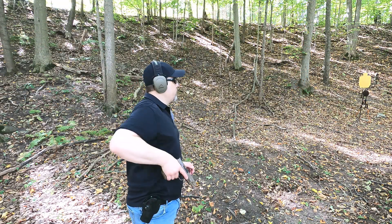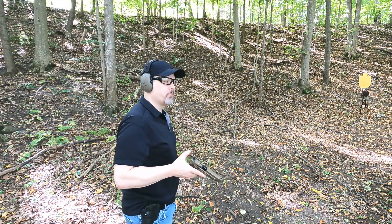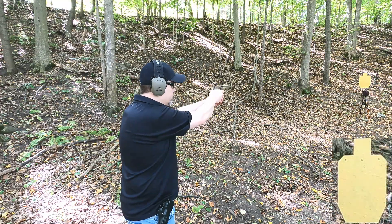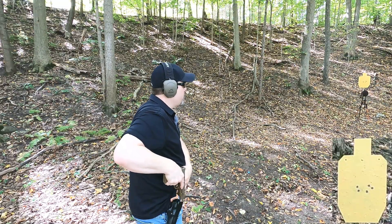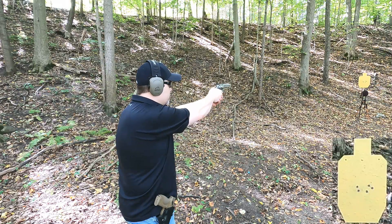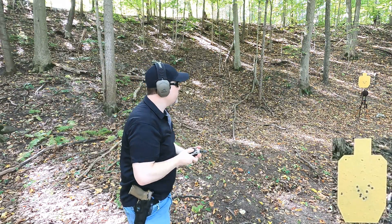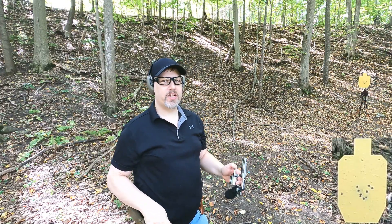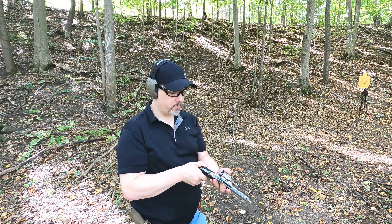I'll shoot from 12 yards at the steel target for practical accuracy. The 9mm was relatively accurate and the 357 Magnum was relatively shootable as well. Both appear to hit pretty much point of aim, and recoil was manageable with both.